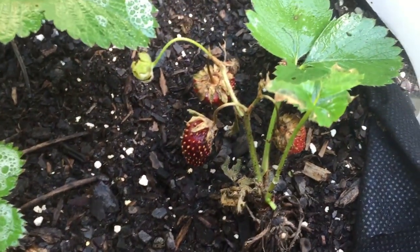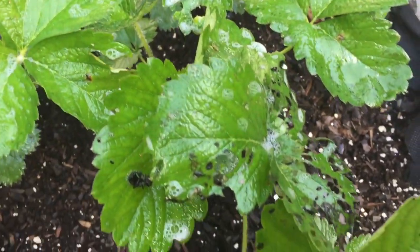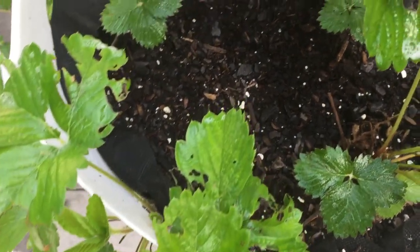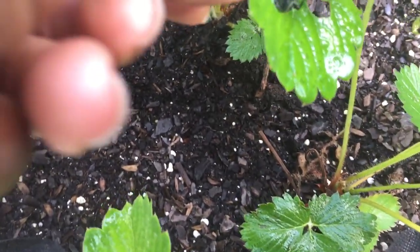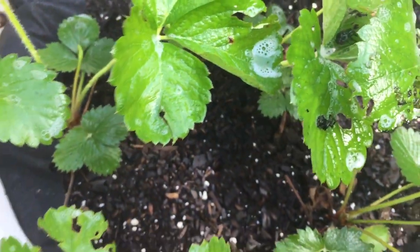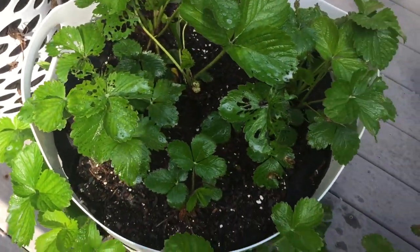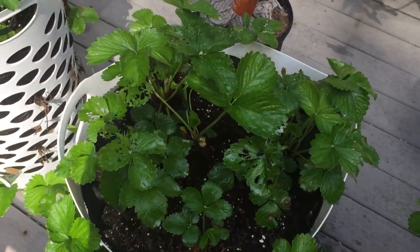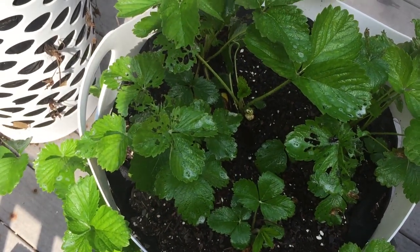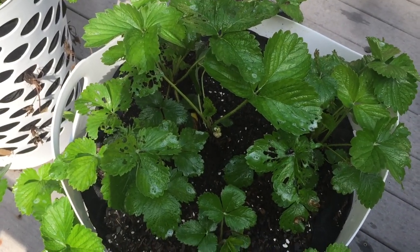They started to shrivel and become discolored, and then this started to happen. Do you see all of the holes in my leaves? That's one of the bugs right there that has been eating our strawberry plants. This is my first time planting strawberries so I'm really a novice at this and I'm not quite sure what to expect.